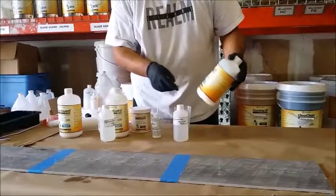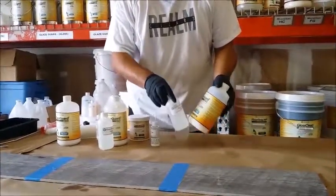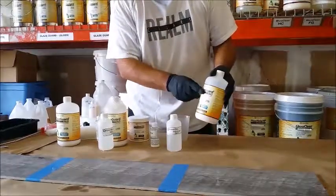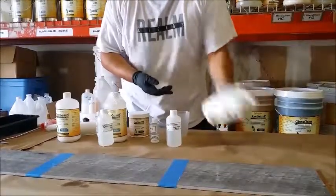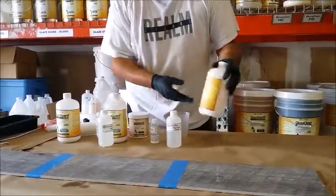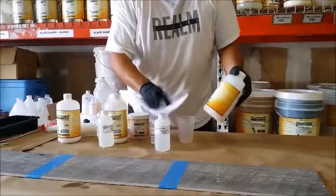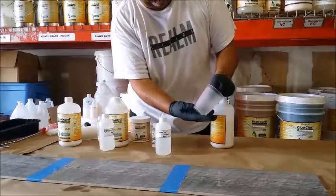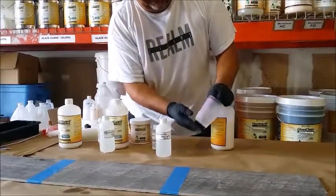This is a quart kit of satin. When it dries, it gives a semi-gloss look. It's important to shake the A side first to make sure all the additives are mixed in. Then split the kit 3 to 1 using a measuring cup like this.